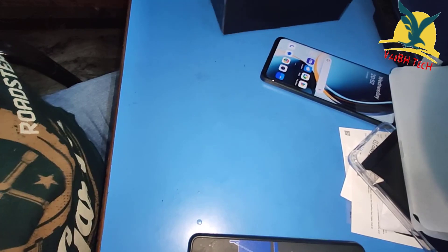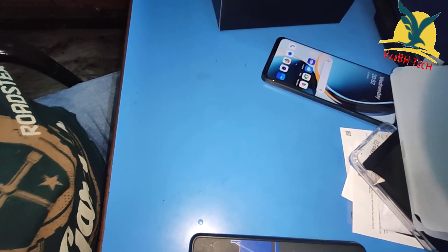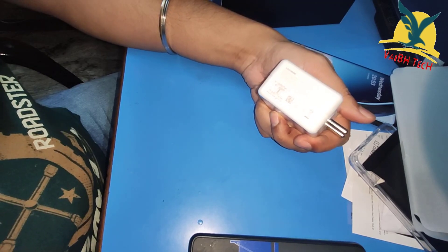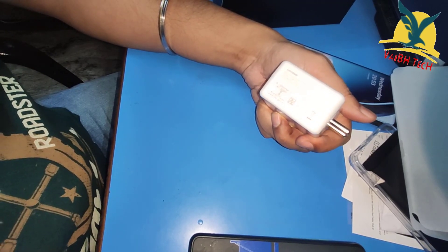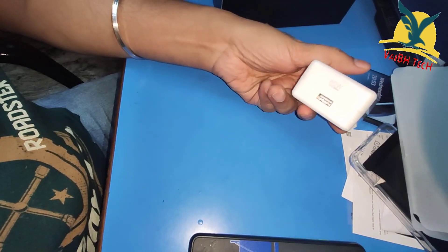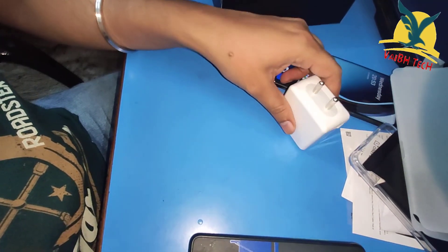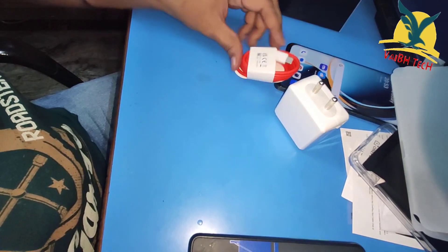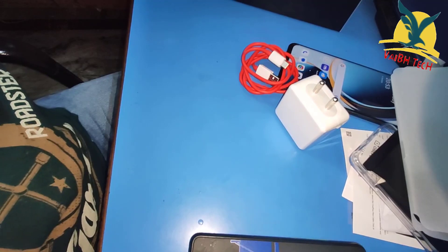Let's see what we have in the box. We have a Supervooc charger included — it is an 80-watt Supervooc charger — along with a USB cable.